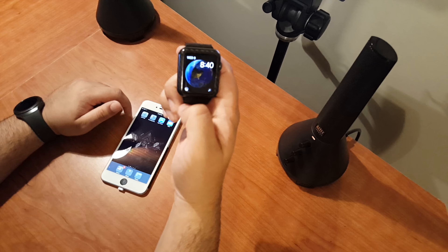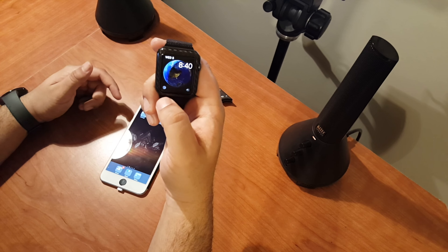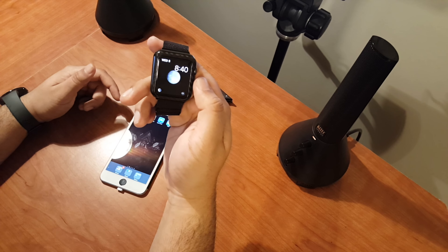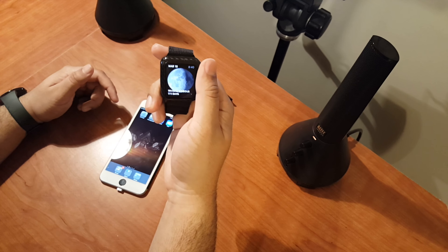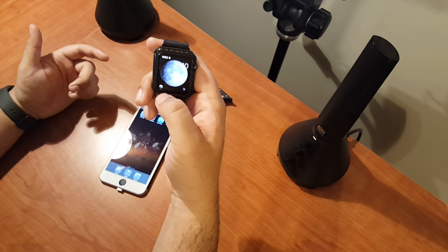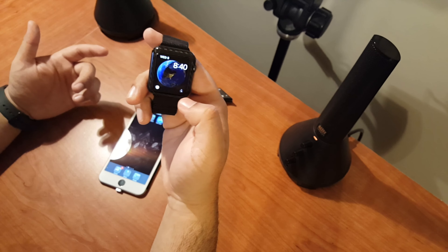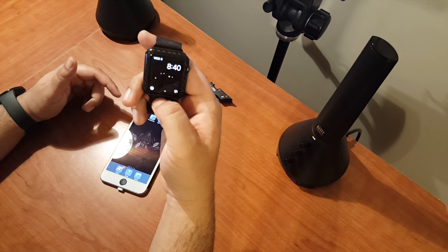One thing I don't like about the software is boot times — they take forever. Once it finally boots up, I'll show you guys: right now I'm rocking the astronomy watch face, which is kind of funky. I can switch between Earth and the Moon, scroll forward and back in time. It's cool but totally gimmicky and kind of a useless watch face in reality. You can also switch out to different planets.